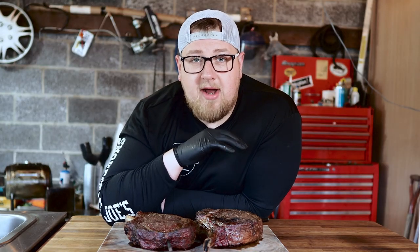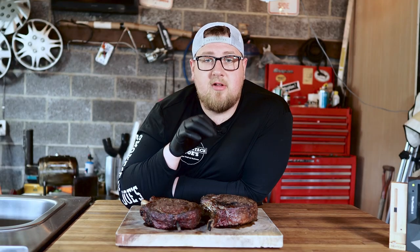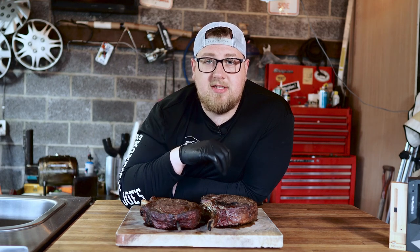If you're interested in the Meat Stick or any of their products, I have a link in the description below. Full disclosure — it's an affiliate link and I do get a small compensation for any sales made through that link, so if you want to buy something please use the link below.